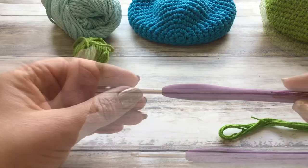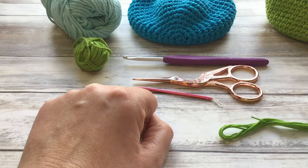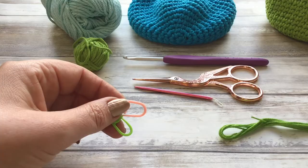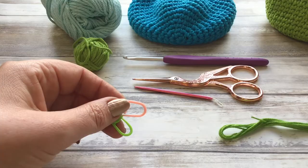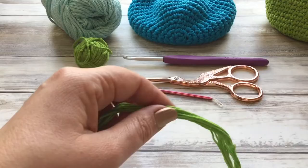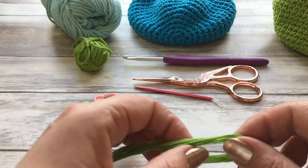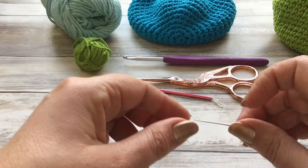I need my stitches to be nice and tight as it's a purse. You're going to need a small pair of scissors. You're also going to need a darning needle to darn in your ends. You'll also find it helpful to have a couple of stitch markers — if you don't have stitch markers you could use safety pins or just a piece of thread to mark your rounds.